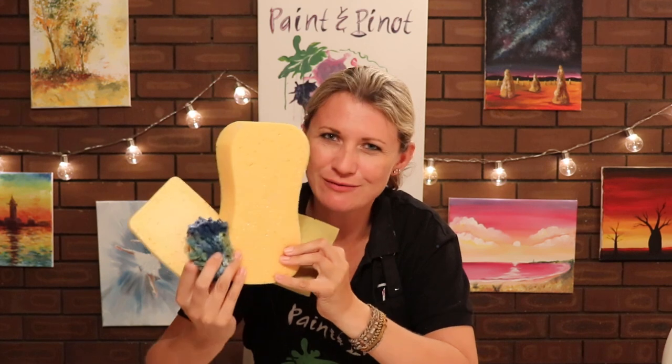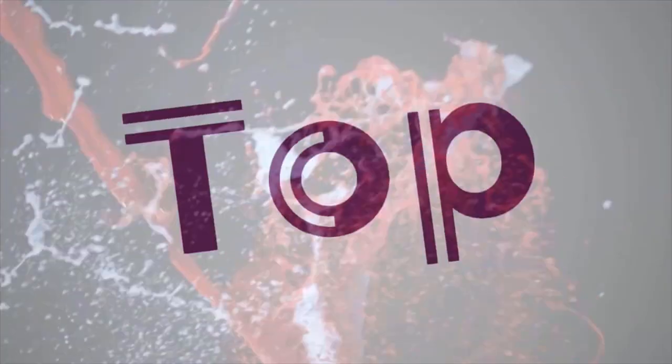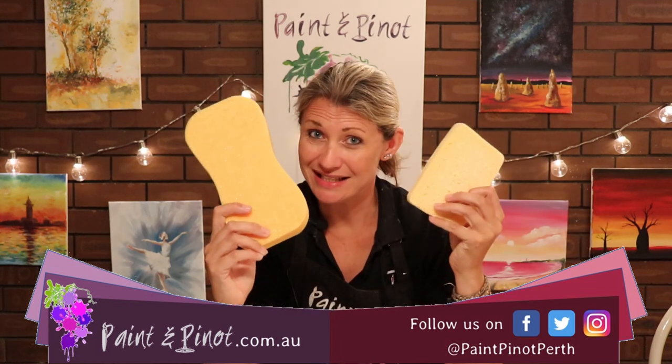Have you ever tried painting with sponges before? Well in today's video I'm going to be showing you exactly why sponges need to be in your basic tool kit for art. Hi again there guys, Emma here from Paint and Pinot giving you some top tips for all things art and design, and today we're talking all about sponges.